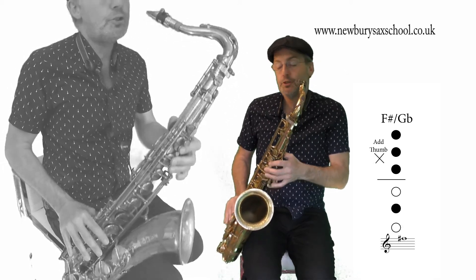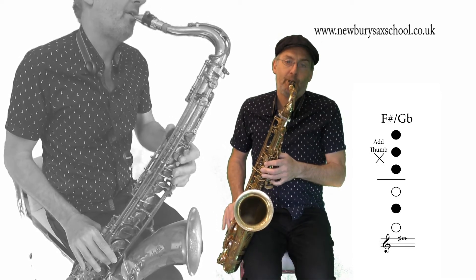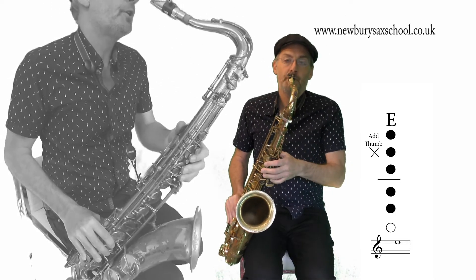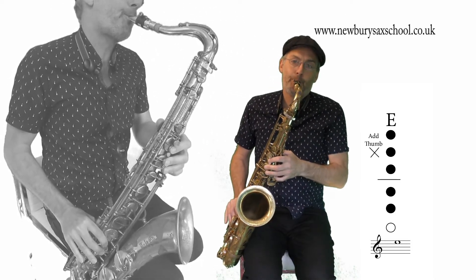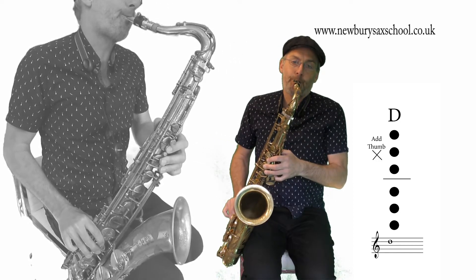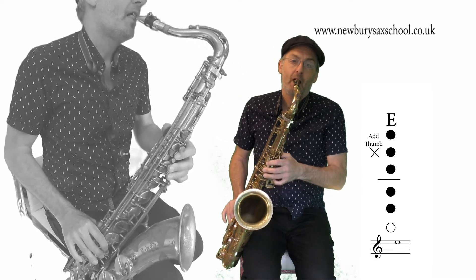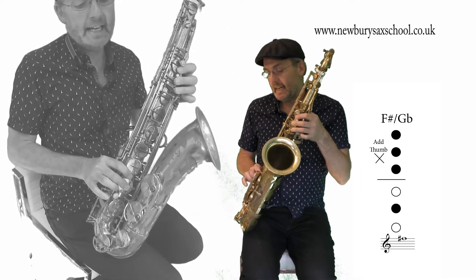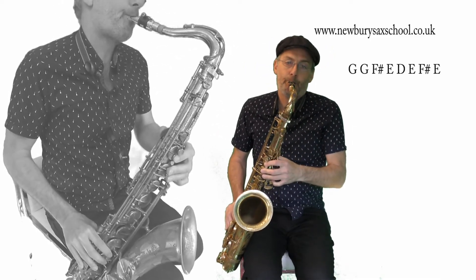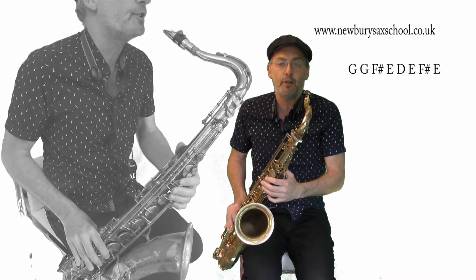Then we've got an F sharp, which is three and the middle one. Then we've got an E - three and two. This is all with your thumb on. Then we've got a D, which is six fingers and your thumb on. Then we've got an E and an F sharp - so E and the F sharp is three and the middle one there. So that's your first phrase.